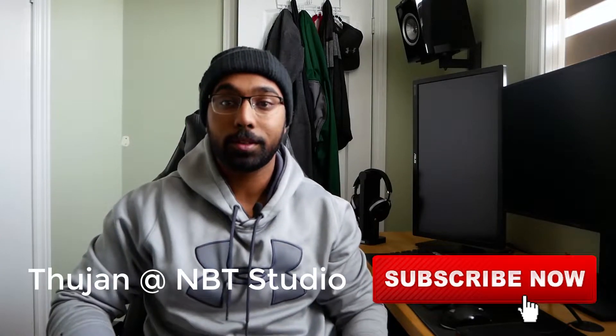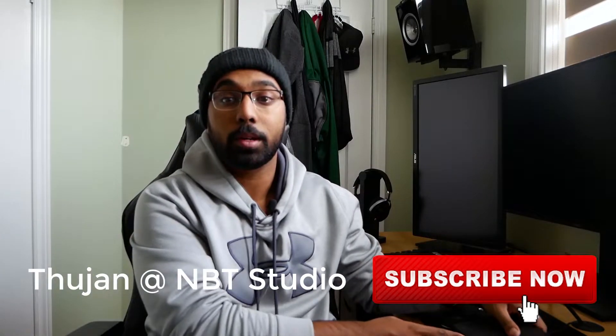Hey guys, welcome to MBT Studios. In today's video I'm going to be reviewing the Fostex A4BL balanced headphone amplifier and DAC.